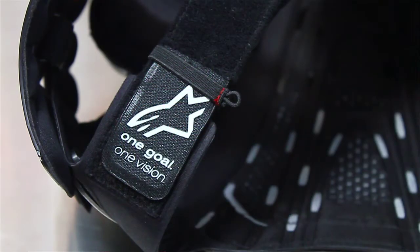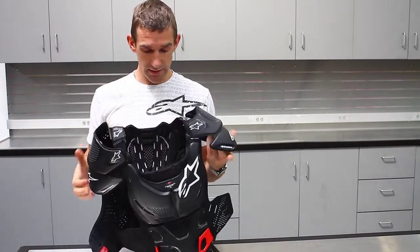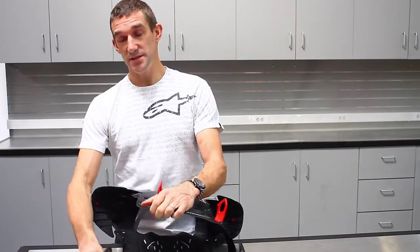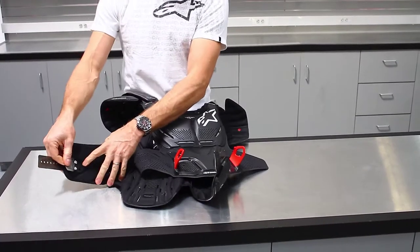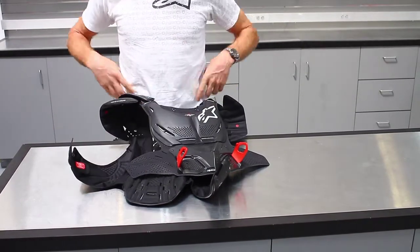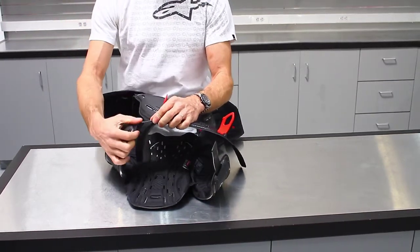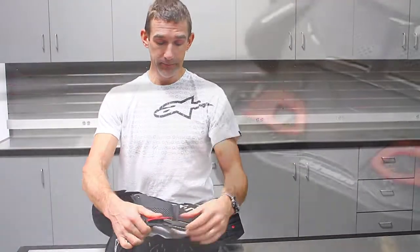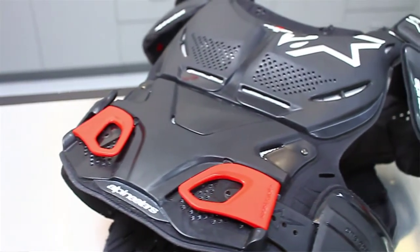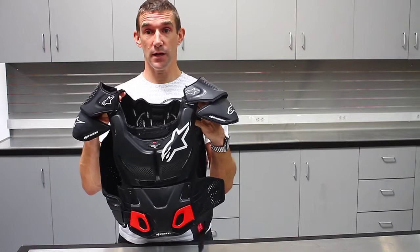It's adjustable on top for a really good tight fit. You've got loops on both sides to hold the BNS down. There's also great adjustability overall — multiple holes for adjustment around the waist on the inside, and extra adjustment if you're wearing a jacket or sweatshirt. Huge range of adjustment. The A8 body protector comes in black and a red and white — that's the new spring collection A8 body protection.